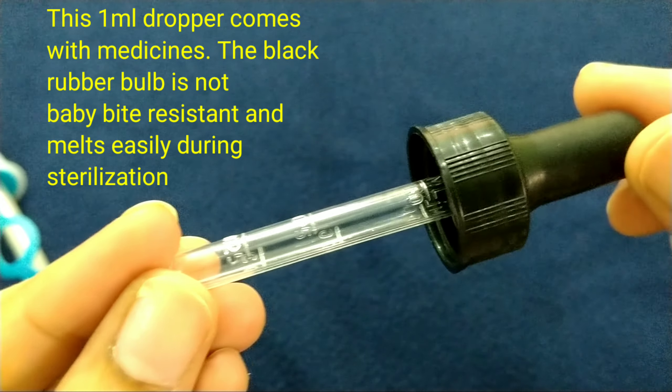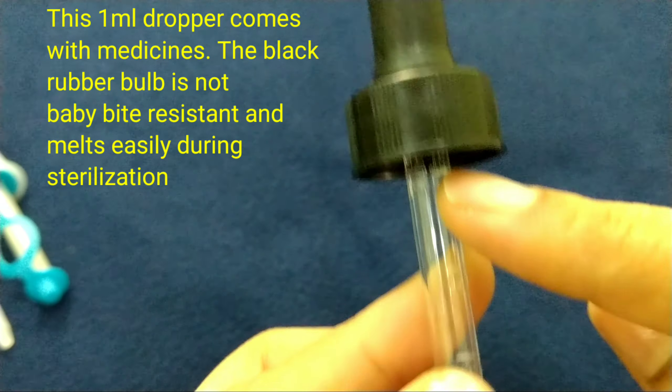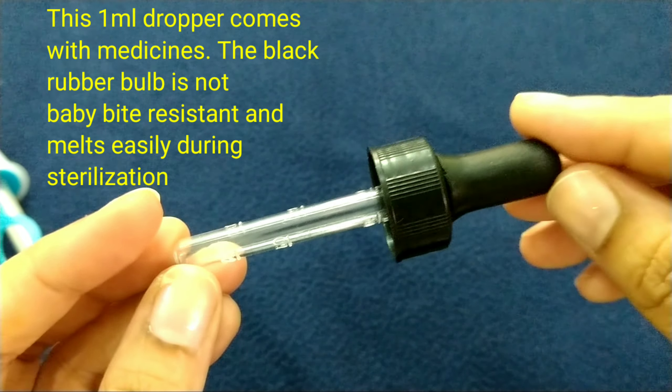First, I am going to show you the 1 ml medicine dropper. I am going to show you how to use the sterilized dropper.